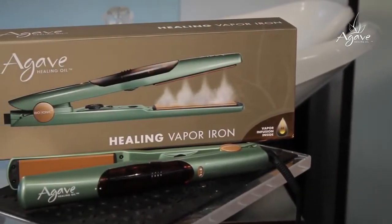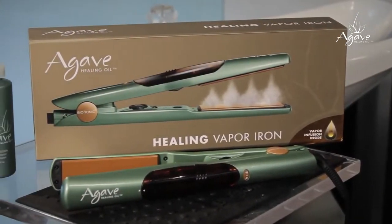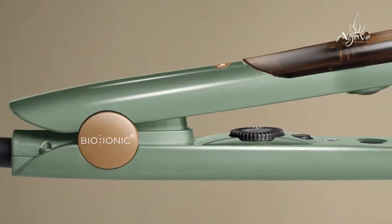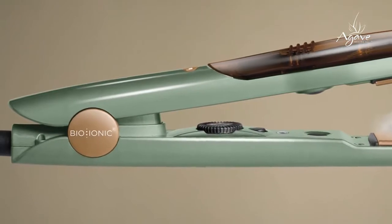Hello, my name is Fernando Romero, international hairdresser and president and founder of Agave Healing Oil Hair Care. Today I'm here to tell you about the Agave Vapor Iron, which is an incredible and amazing tool for conditioning your hair. The Agave Vapor Iron is truly in a class of its own. It is powered by bio-ionic technology, America's favorite styling tool.